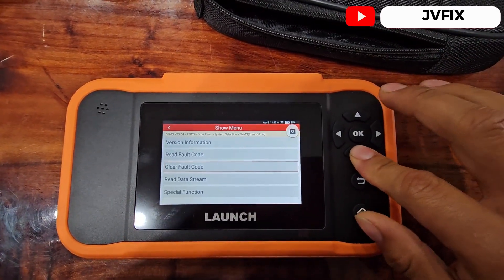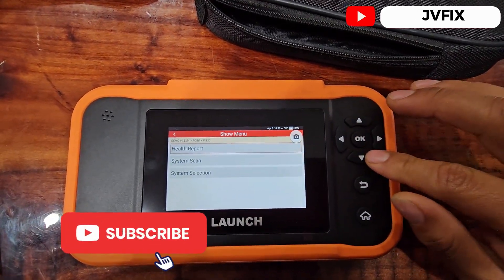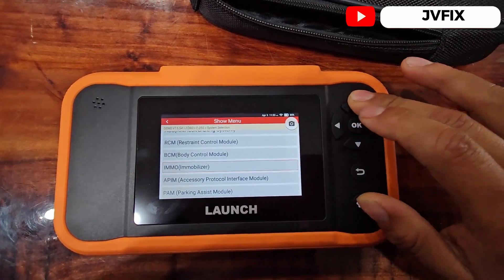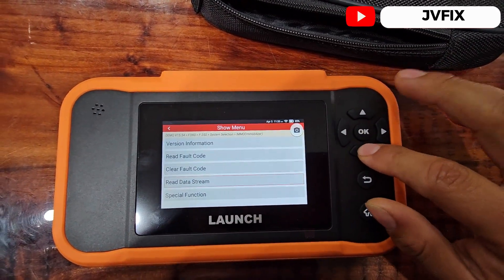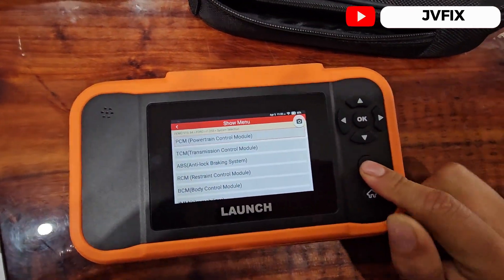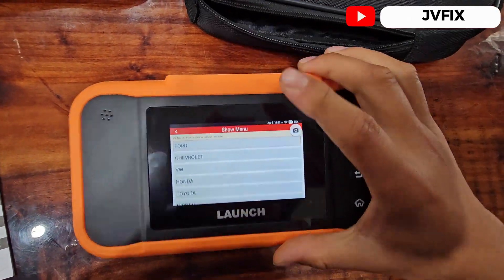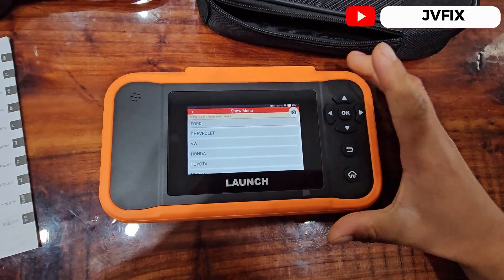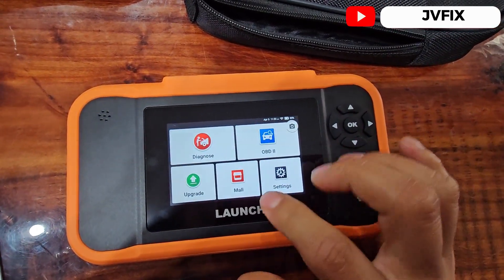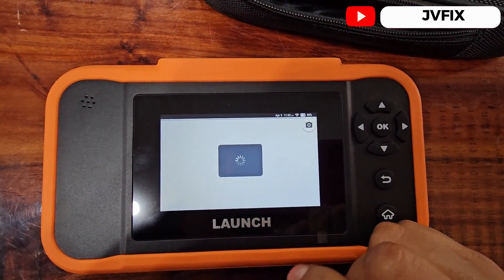Let's go to the F350 — we have the same options: system selection, immobilizer, special function — the same function is there. So how cool is that? You don't need a high-end expensive scanner to do this, you just need this small one.